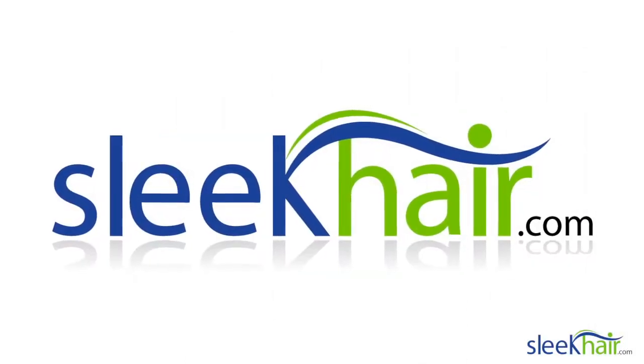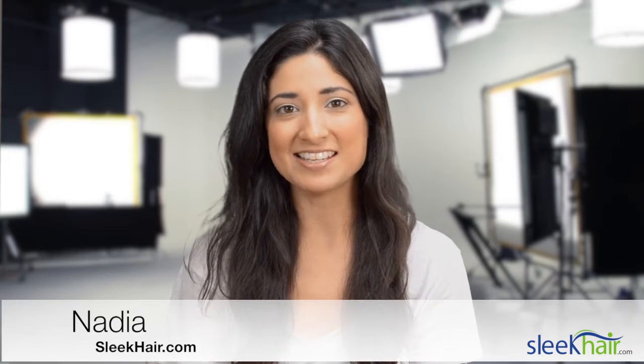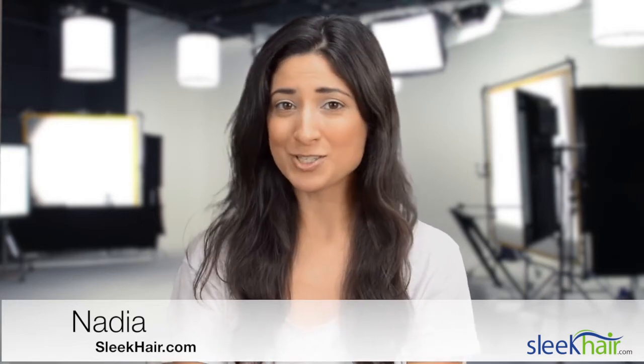Hey guys, I'm Nadia, and today here at Sleek Hair, we're gonna do my hair. I have never dyed my hair before, so this is gonna be an exciting experience. We're gonna have someone here from Sleek Hair actually do it, so I can't wait to see what it's gonna look like.